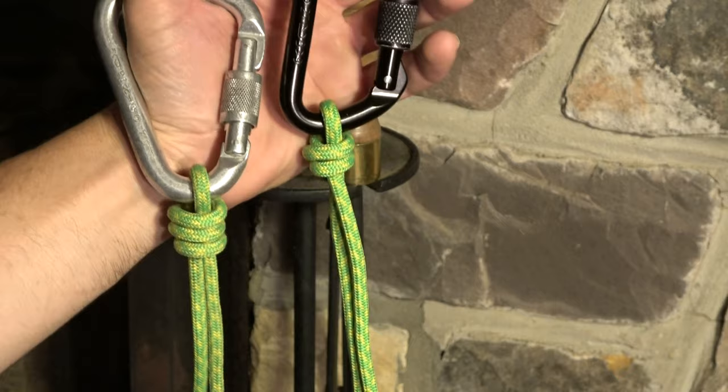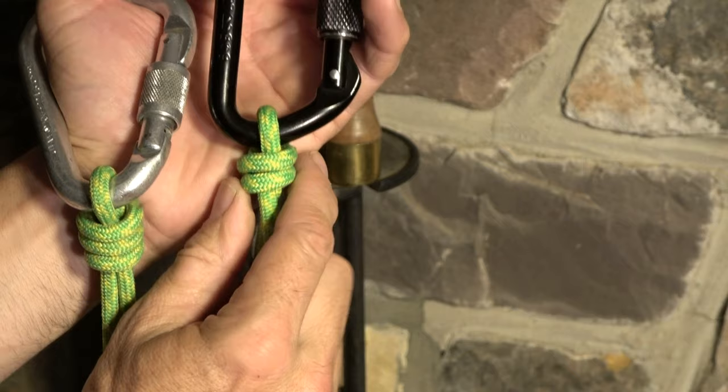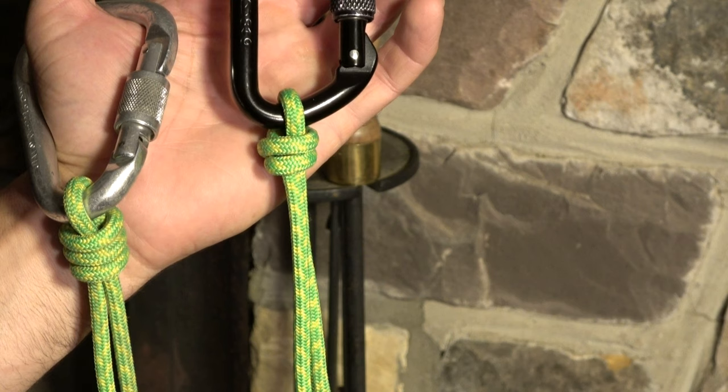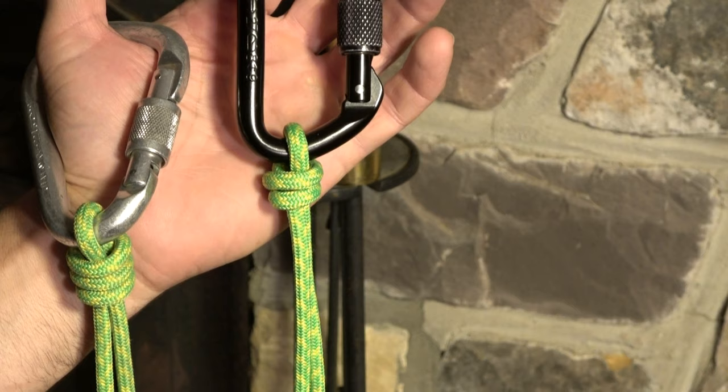On the left is a scaffold knot — it's got these characteristic three turns. On the right we've got its cousin, the poacher's knot, with two turns. The poacher's knot is frequently called the fisherman's knot, but that is incorrect. I just need you to be aware of that in the event that others refer to it that way. The fisherman's knot is actually something different — it's a bend for joining two ropes, and a poorly named one at that. So let's go with the right names.